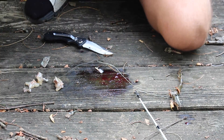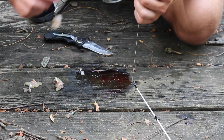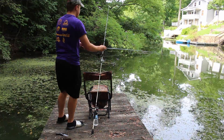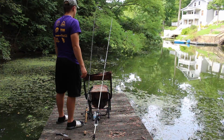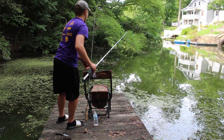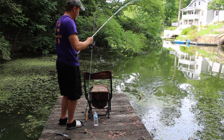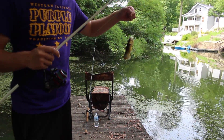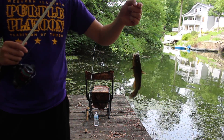Hopefully we can catch some bullhead. I've only seen a few come up, so I'm hoping there's more and they're just afraid to come up. We'll catch them on this frog. There we go — so they're still here for sure. They just weren't interested in the fish oil. Got a nice little bullhead on a piece of frog!